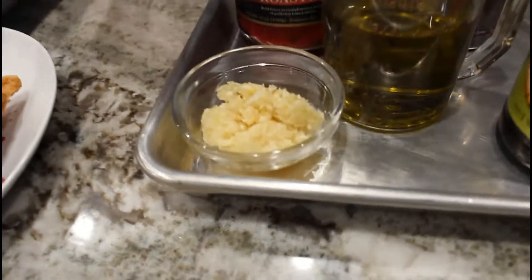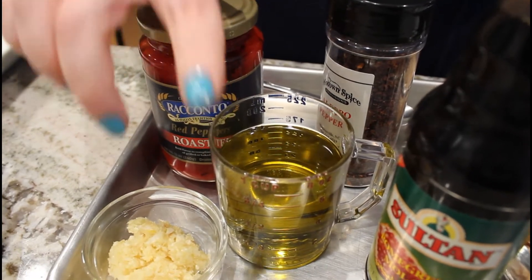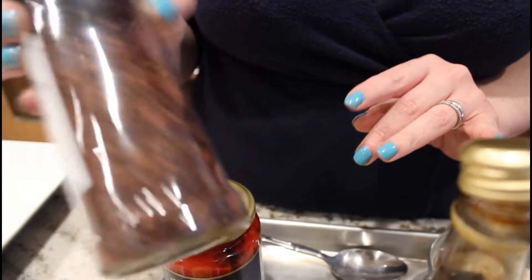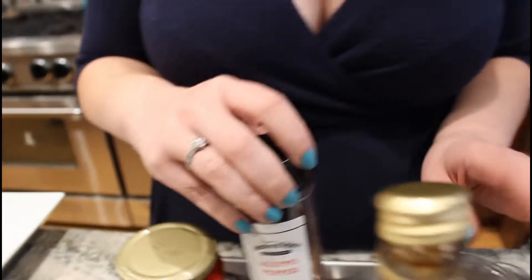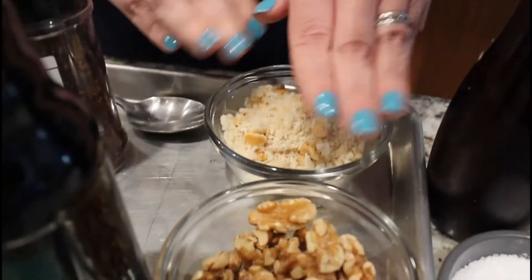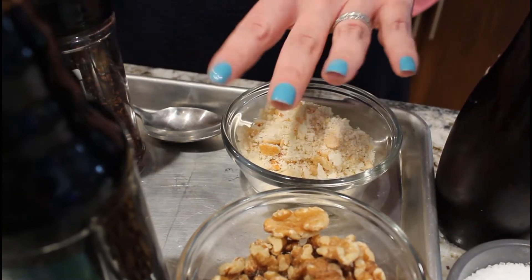I have four cloves of garlic, three-quarters of a cup of extra virgin olive oil, and Aleppo peppers — I understand most of you won't have these. You could use a little bit of Hungarian spicy paprika or just a pinch of cayenne instead. Half a cup of walnuts, half a cup of breadcrumbs — you need one cup total. It could be all walnuts or all breadcrumbs depending on your diet and what's in the house.